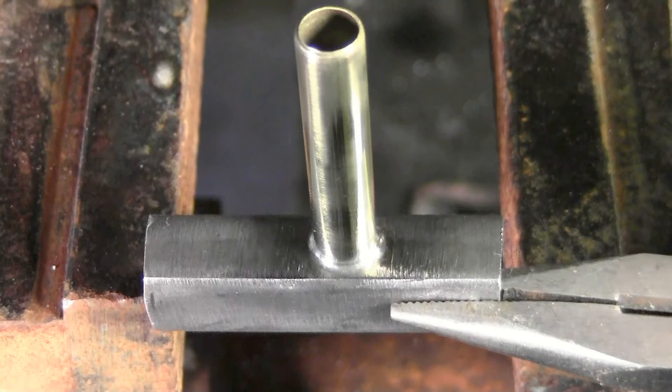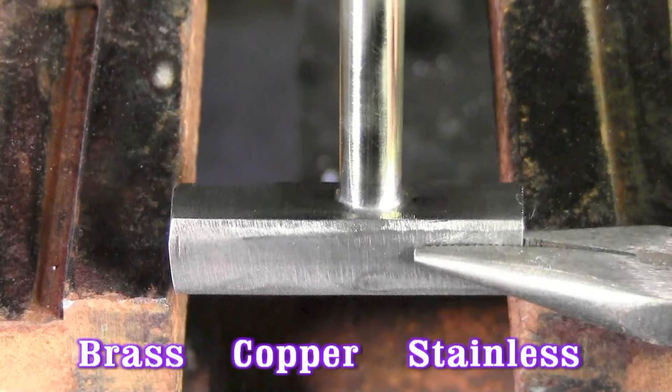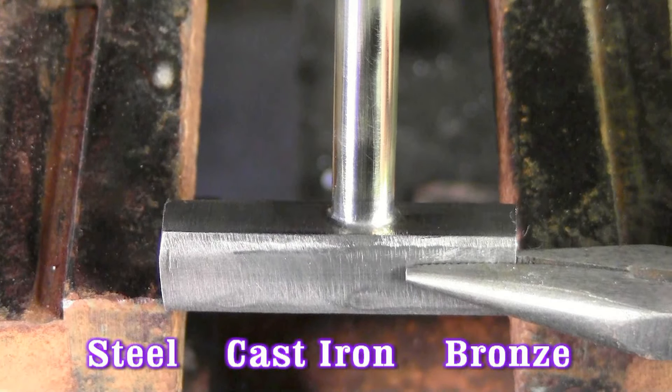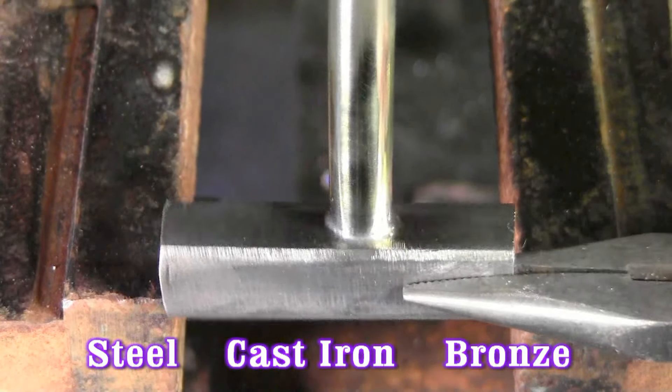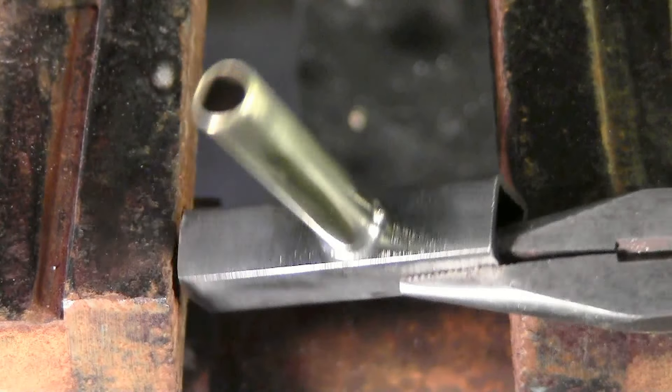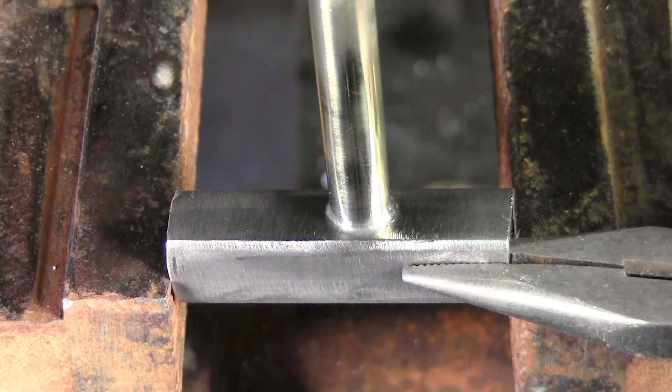Can you think of a reason you would ever want to send your brass, copper, stainless, or cast iron out to anybody else? This is something you could do right there in your shop. The SSF-6 has all the talent built into the rod and flux.